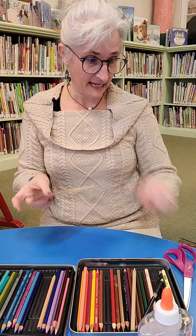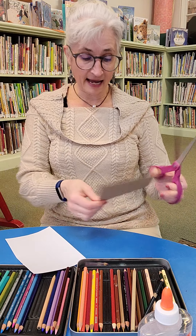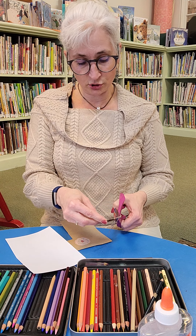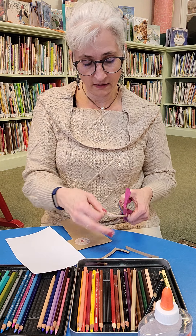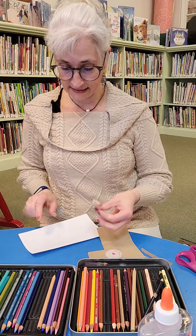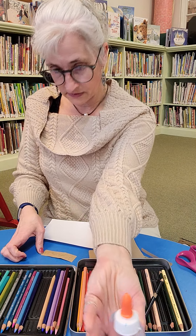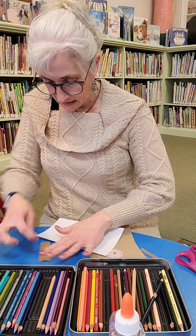Now the next step is to go ahead and cut these out. I'm going to cut them out a little bit larger, leaving a little bit of edge on there. Then I'm going to put a little glue down and glue this down, spreading it out so it's nice and flat and goes over the whole thing so that every little bit gets glued down — making a mess on the table. Then I'll put it on here with some space so that I can cut them out.